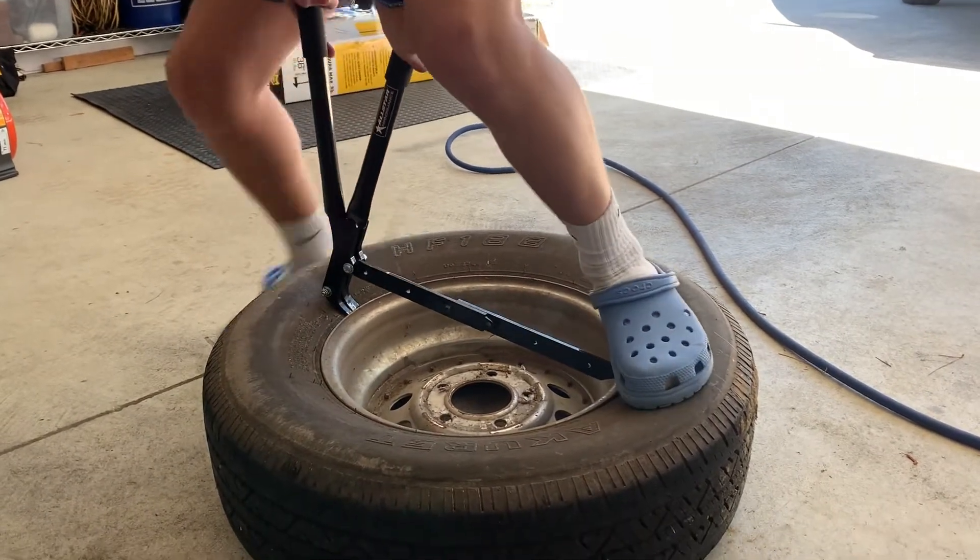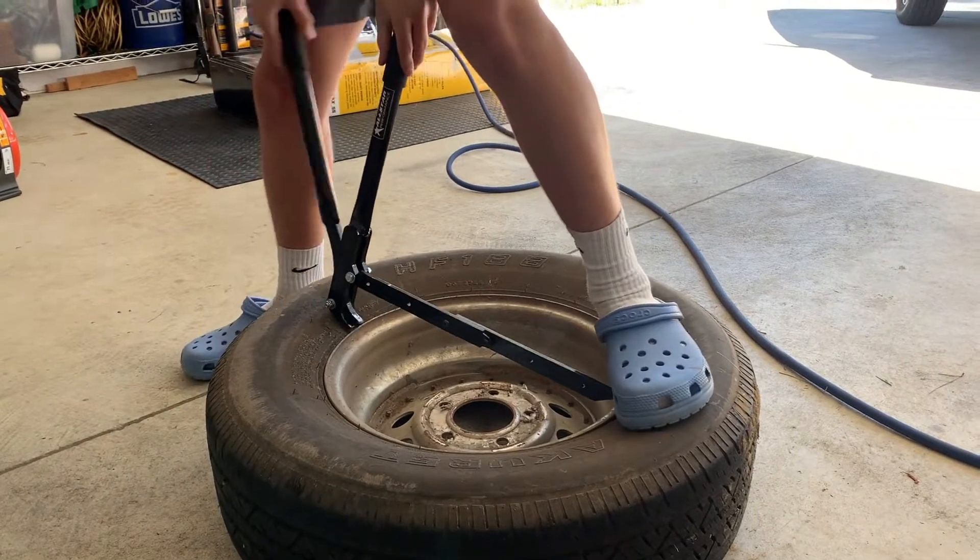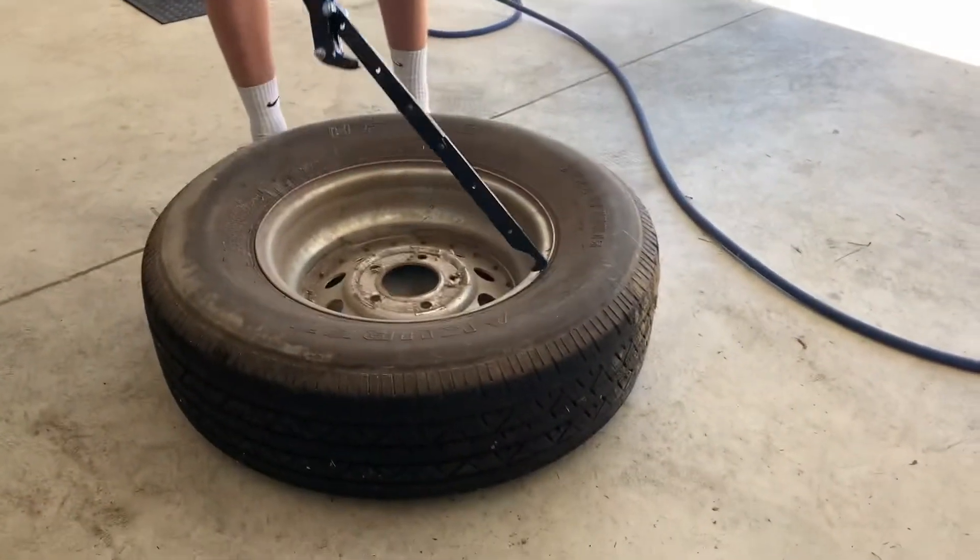Blow up, Junior. Come on, man. Got it — he got it! See that, guys? You see that?